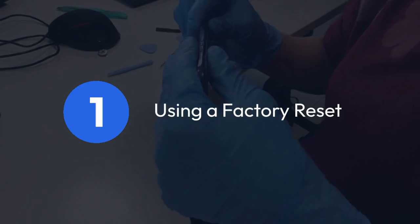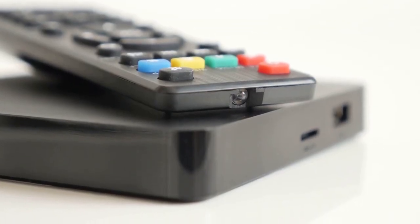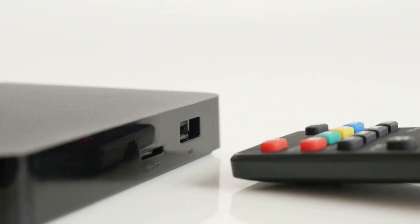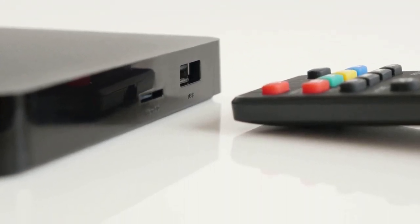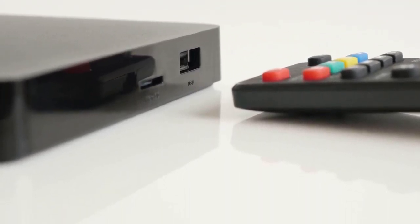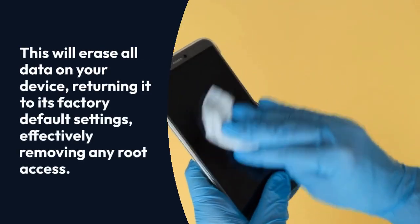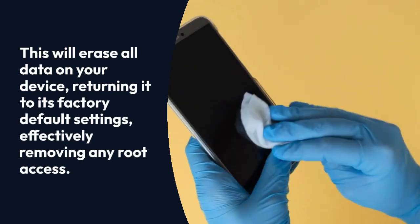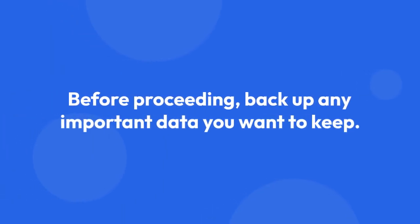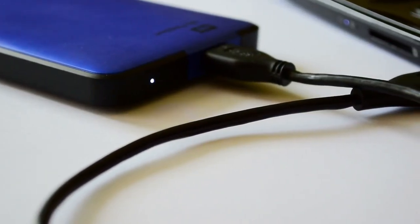Method 1: Using a factory reset. This is often the easiest method. Navigate to your TV box's settings menu. Usually, you'll find a factory data reset or similar option under Settings, System, or Backup and Reset. This will erase all data on your device, returning it to its factory default settings, effectively removing any root access. Before proceeding, back up any important data you want to keep, as this process is irreversible. Remember to connect to a stable internet connection for optimal results.